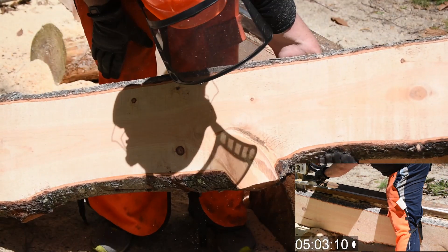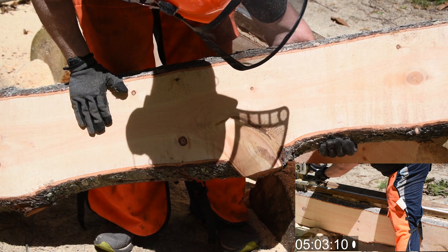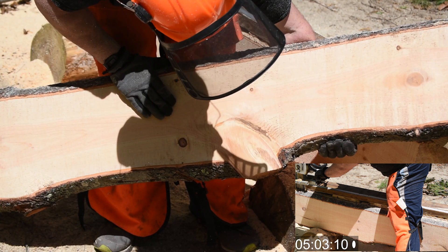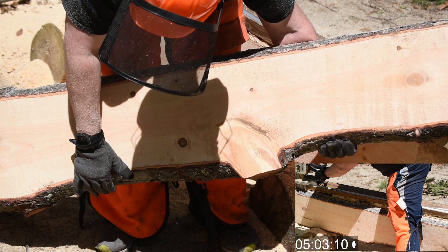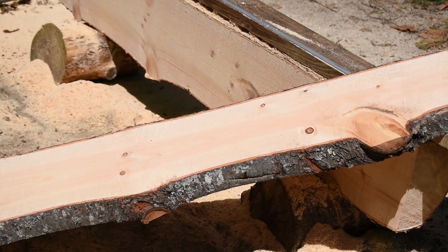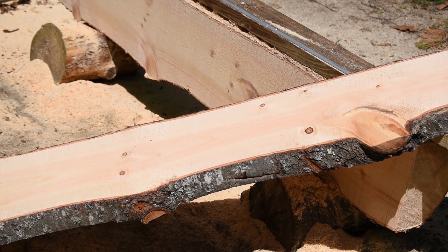Not a bad looking board for my very first chainsaw mill board — I'm pretty excited to be able to do this myself. You can see this cut took about the same amount of time as the last one. I'm going to take a quick break and probably come back and do a little bit more, get through this log, and maybe record more of these another time when I get into some of these bigger logs.